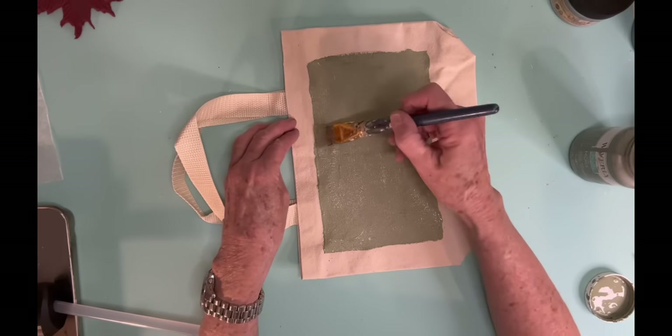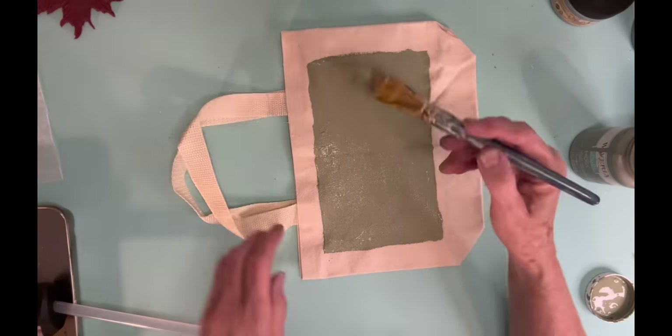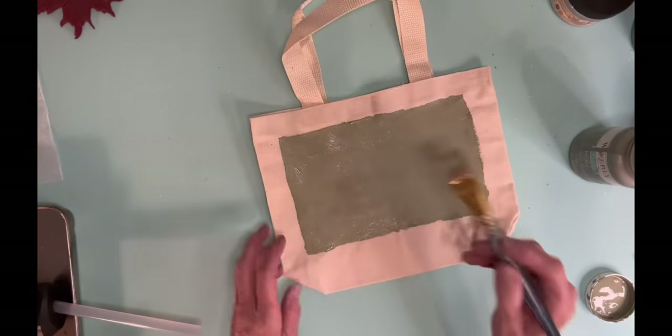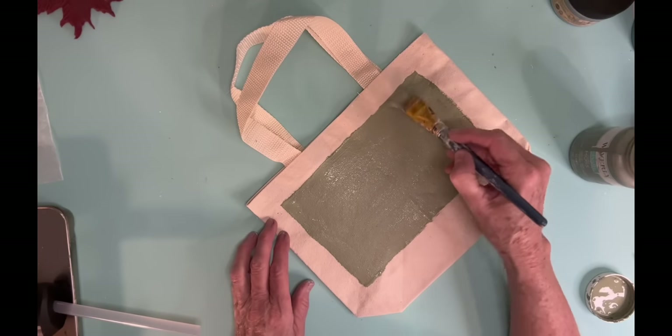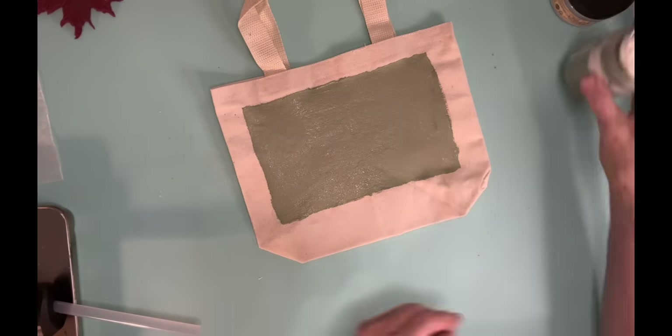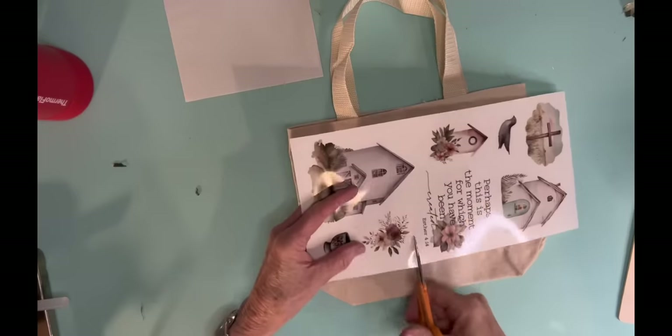Plus one of my friends runs a small business and she sells Dixie Belle paint, so that's really why I use Dixie Belle paint more than I do Waverly. But I do need to go ahead and use up what I've got at home. But I think it's really pretty.